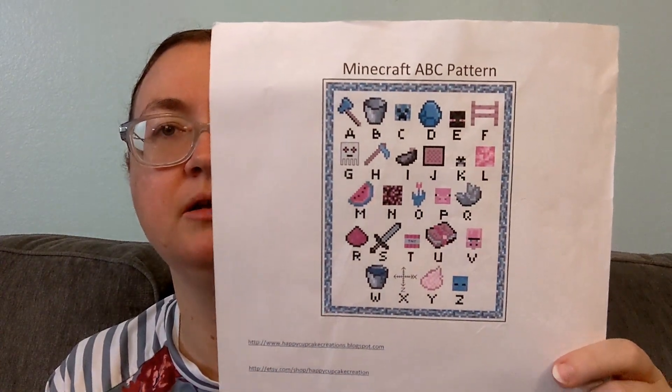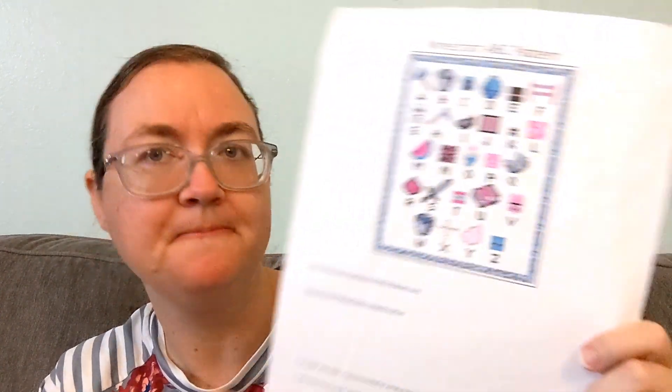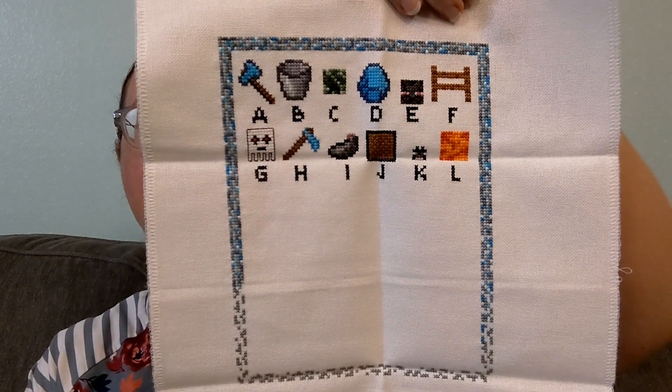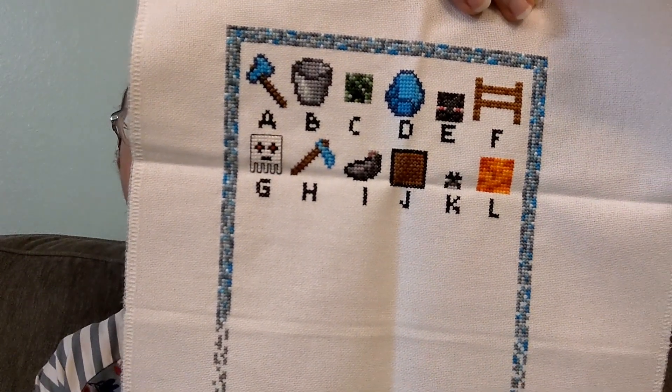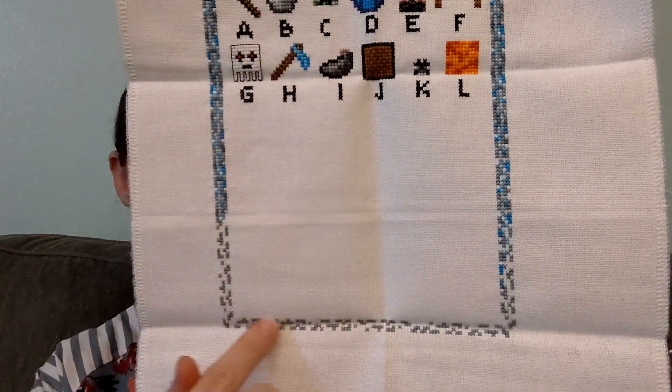Another one I haven't worked on — Minecraft ABC Pattern by Happy Cupcake Creations. I need to finish this before my kids decide they've outgrown Minecraft. So far I have A through L and X through Lava. I just need to do the rest of the alphabet and the rest of the border. It's a pretty simple stitch; I just don't get it out very often because I'm not nearly as interested in Minecraft as the kids are, so I prefer to stitch on other things.